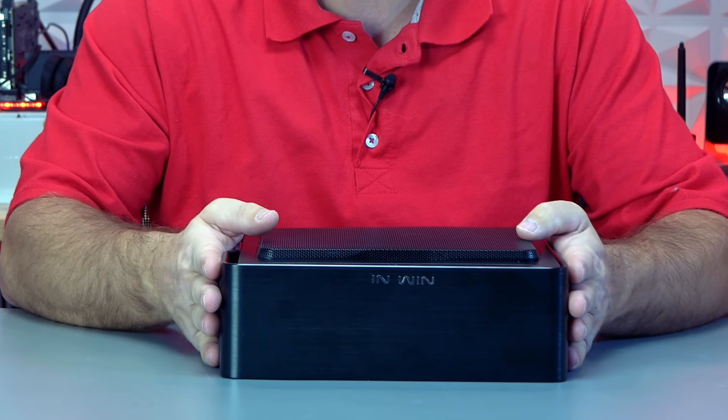Hey guys, welcome to Elevated Systems. I'm your host CJ. If you saw my Thanksgiving Day thank you video, you saw me build this mini ITX PC, albeit at breakneck speeds. Today I'm going to disassemble the system and prepare to build it again. Bear with me, I'm not crazy — I'll explain right after.